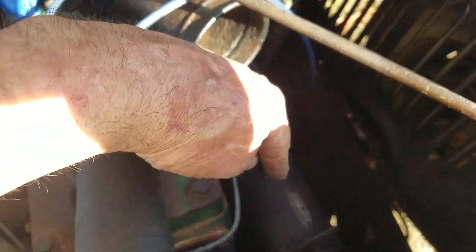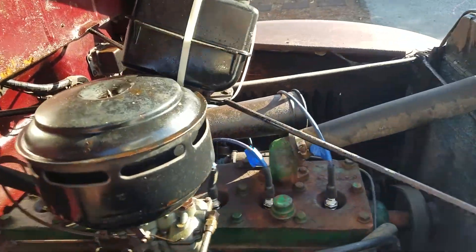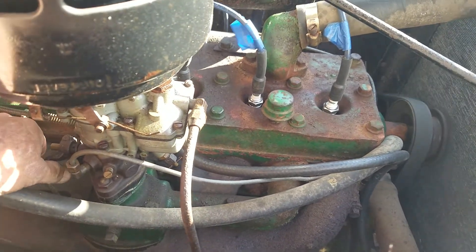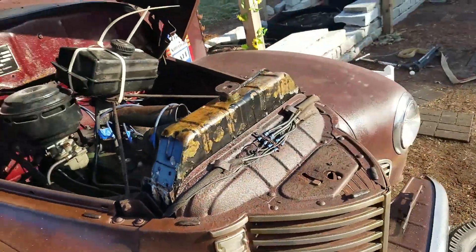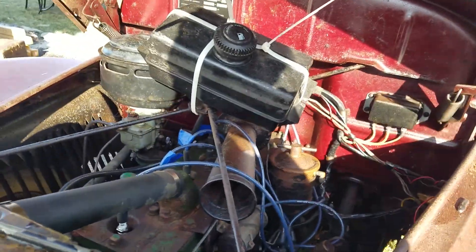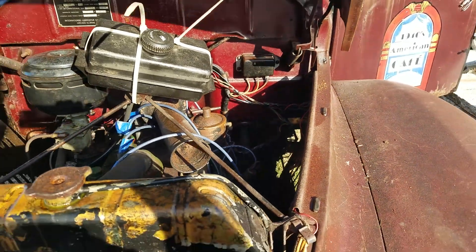I've got to work on setting the field in the generator next to see if we can get her to charge on her own. Sounds pretty healthy. For a 1946 KB2, goes into gear like butter too — really, really sweet.